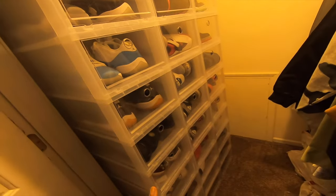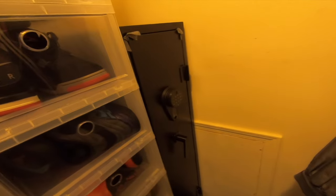I got the closet — your boy is a sneaker head, man. But yeah, I think my gun safe just got here. It's going to go right here — boom, there we go y'all!